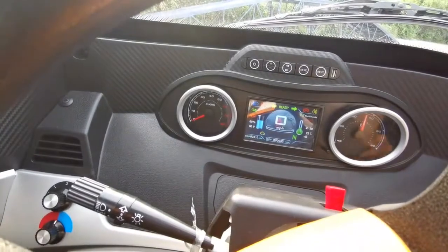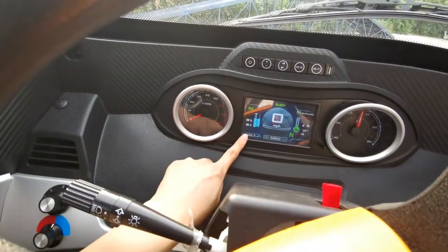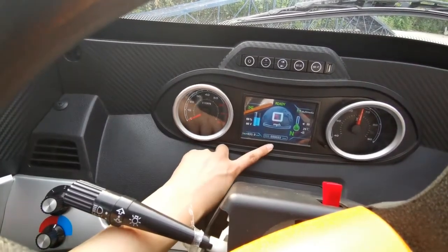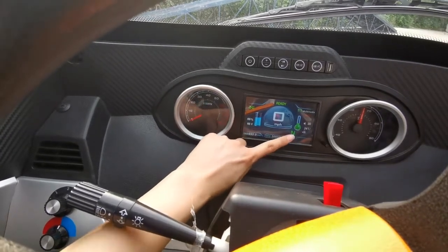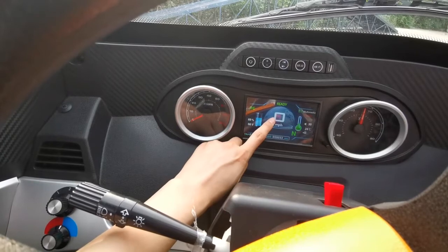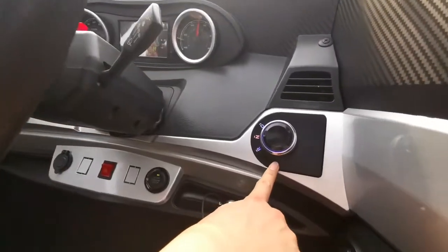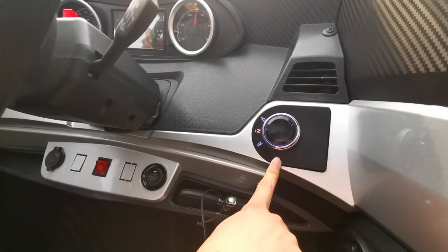The car is now started. We can see the screen — it displays the battery level, the vehicle range, and temperature. The speed will be shown here as well. On the right side, there is the gear change switch.